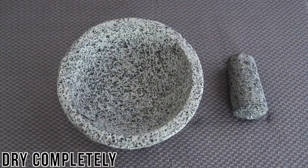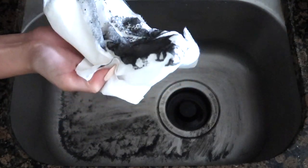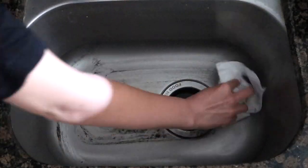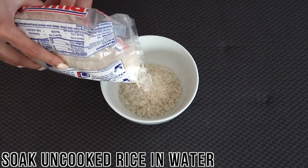Once you're done brushing and rinsing, let the molcajete soak for about two hours, then remove it and set it aside to dry completely for about 12 hours. If you soaked it in your sink, slowly drain the sink to avoid as much sandy sediment from going down the drain as possible, then wipe the residue away with a paper towel.